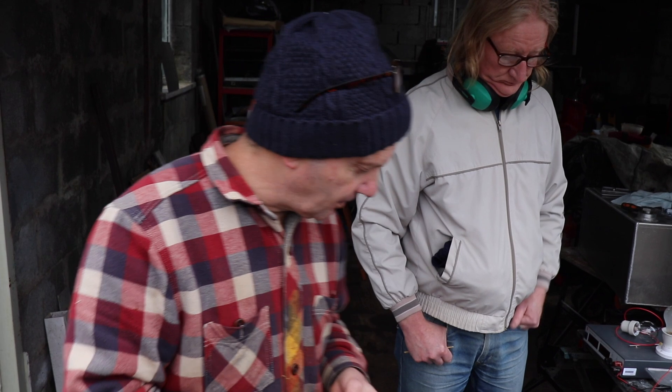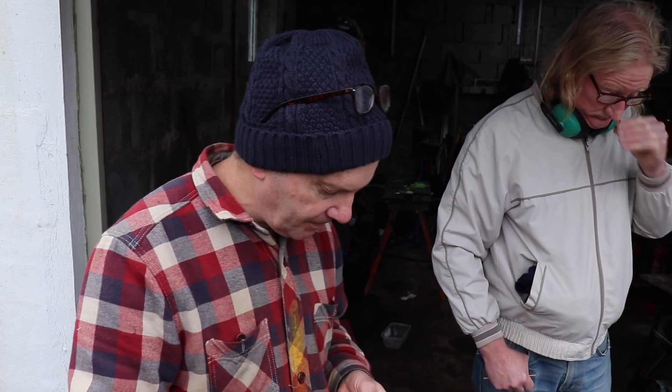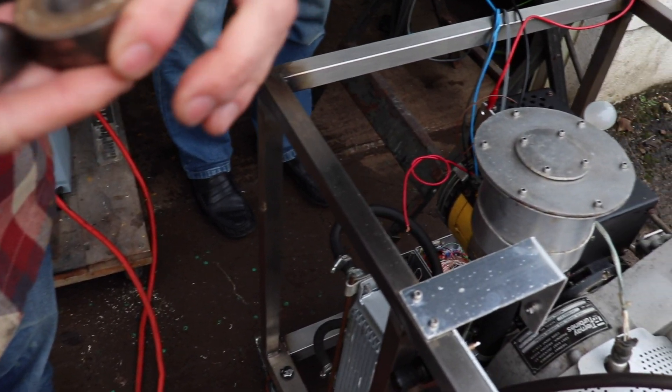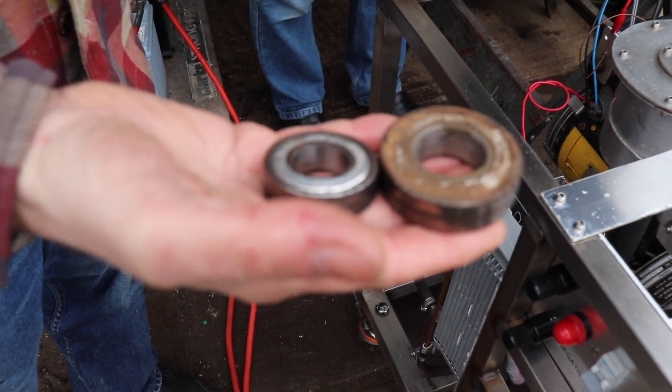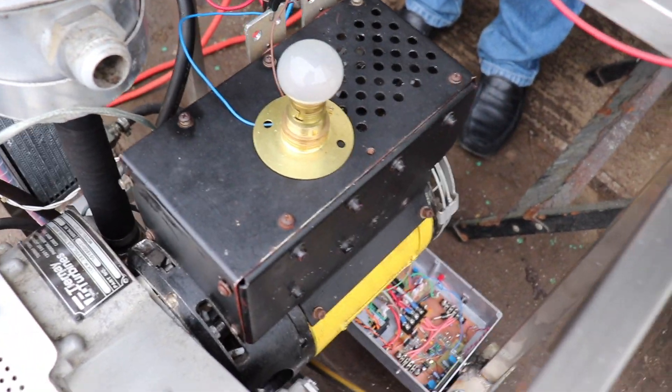One problem that we did have with this, regarding the generator, was the bearings. Ian and Paul kindly took the generator away and they've done some work with the bearings. Paul, do you want to explain what you've done with that, and also the electronics on this?